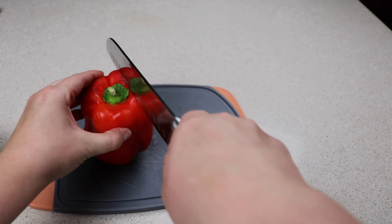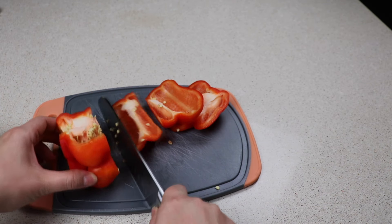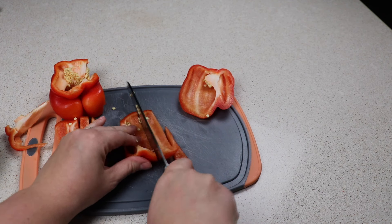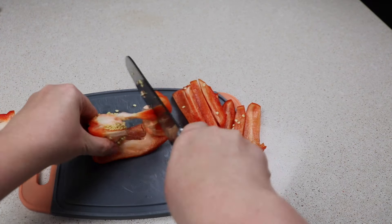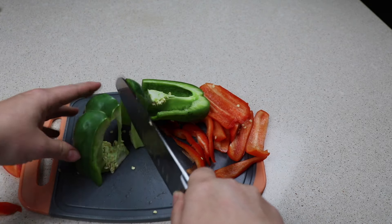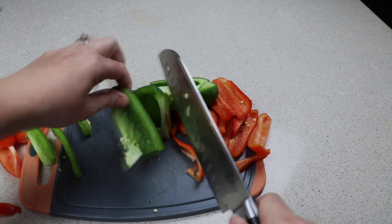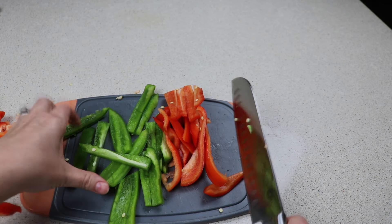We are going to cut our bell peppers into strips because we are actually going to be rolling these bell peppers inside our flank steak, making almost like a flank steak roll. I may not use all of the bell pepper, but I'll cut it up so I have it ready for any other recipe. Let me know in the comments if you're more of a red bell pepper fan or a green bell pepper fan — I've found I really enjoy the red bell pepper more. I think it has a bolder flavor, while the green bell pepper is a little sweeter.